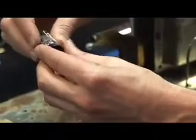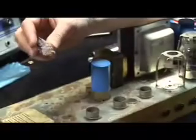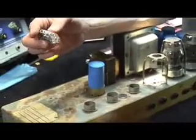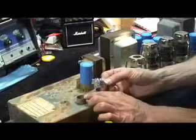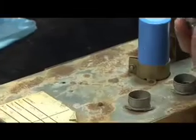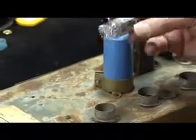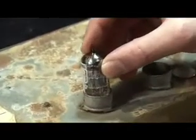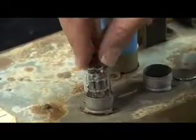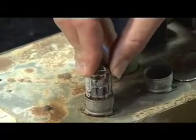Now this tube is going to go into the socket so easily. When you insert a preamp tube, make sure that the pin pattern matches the hole pattern on the socket. Just take the pin pattern, line it up with the hole pattern on the socket, and drop it in. When you drop it in, you do it the same way that you took it out — with a downward, circular, gentle motion until it just won't go any further.